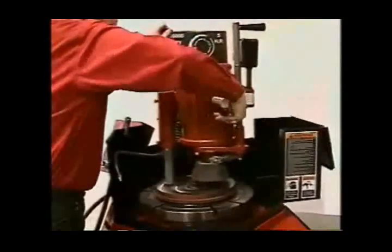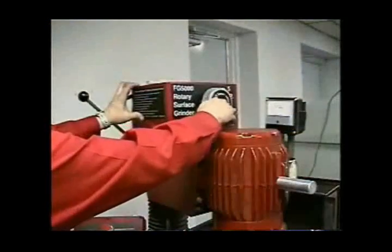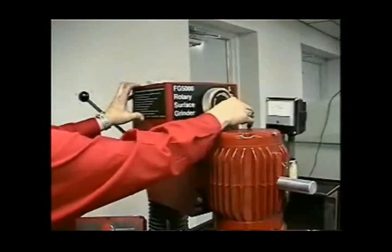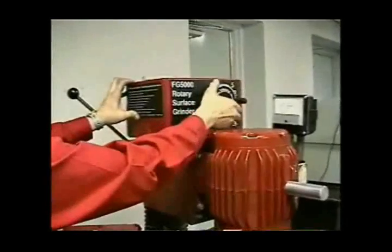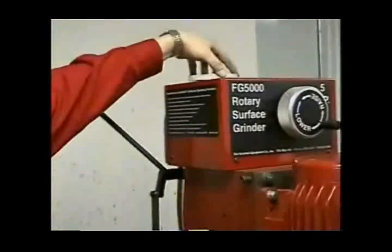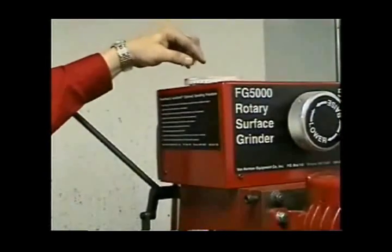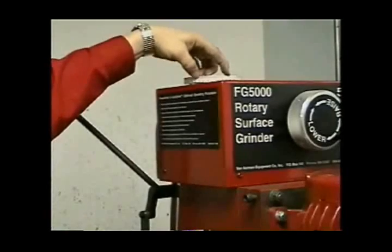The automatic grind feature is available on the FG5000 and FG10000. To operate, bring the grinding stone down to touch the flywheel surface. Next, determine how much you are intending to remove from the flywheel and set it on the graduated wheel. Then set the amount of grinding pressure on the graduated dial on the control panel.